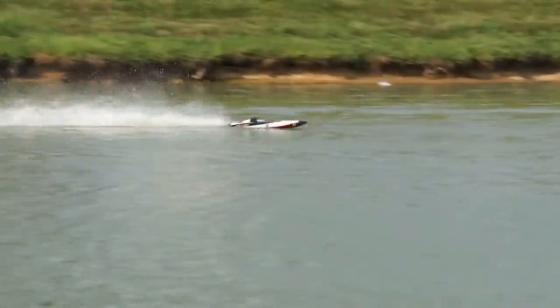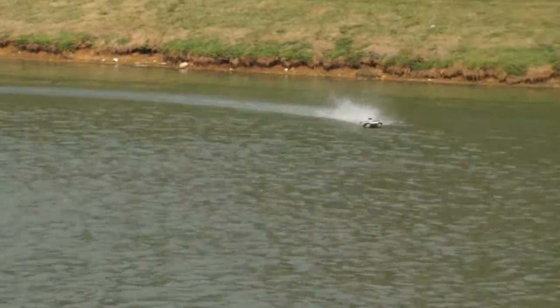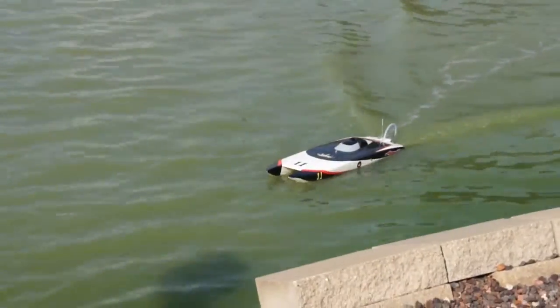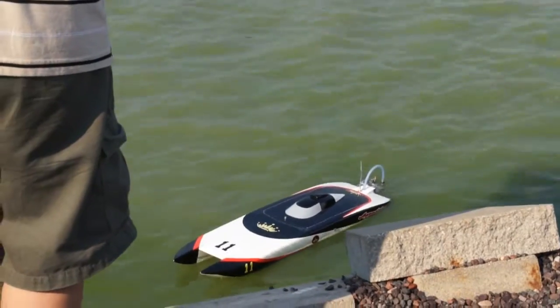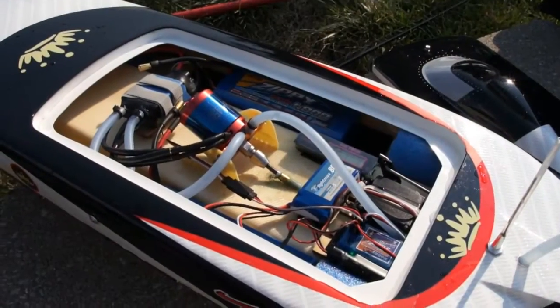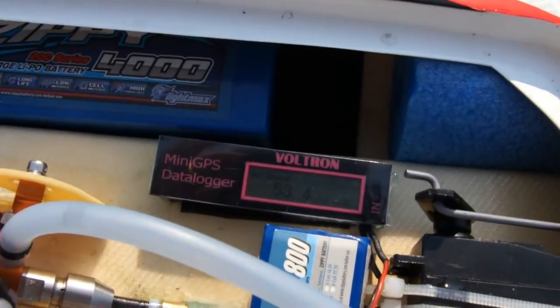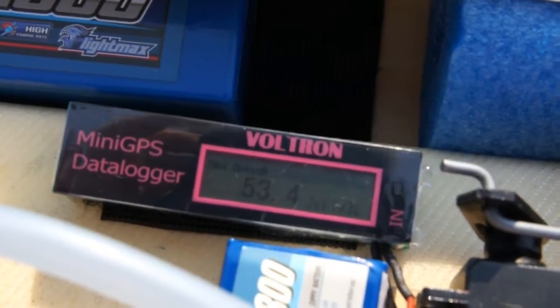I'm going to go ahead and bring it in so we can check the temperature and hopefully the GPS reported something. Let's check out the GPS unit and see what kind of speed we got. Looks like we got 53.4 miles an hour.